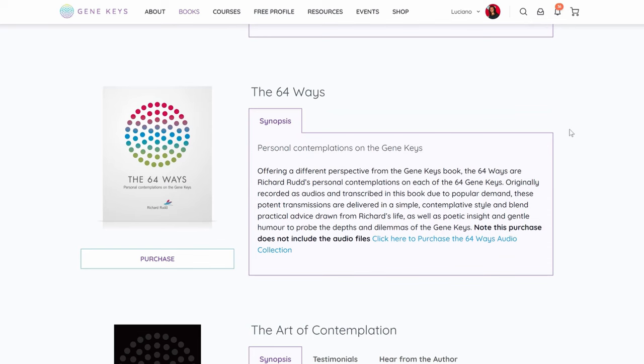You can also, if you feel like it, pray or try to make a connection with your higher self, whatever works for you. After doing this, have ready your GeneKeys book or the 64 GeneKeys audios, which are the ones that Richard Rudd has made a comment on. He goes for about 20 minutes on each of the GeneKeys and gives you his own perspective on them, which is quite different from the things you read in the book. So sometimes it's nice to do both.